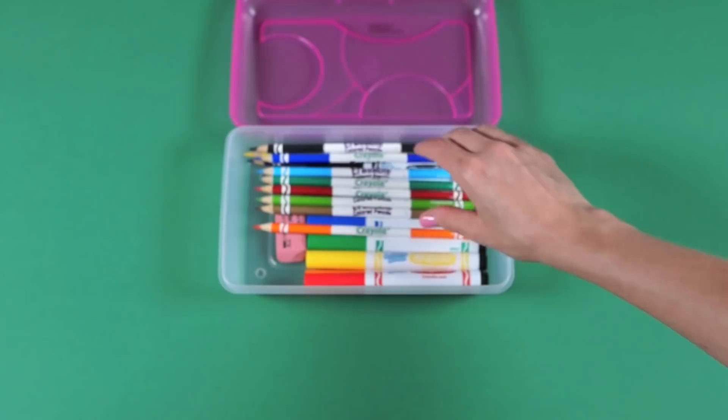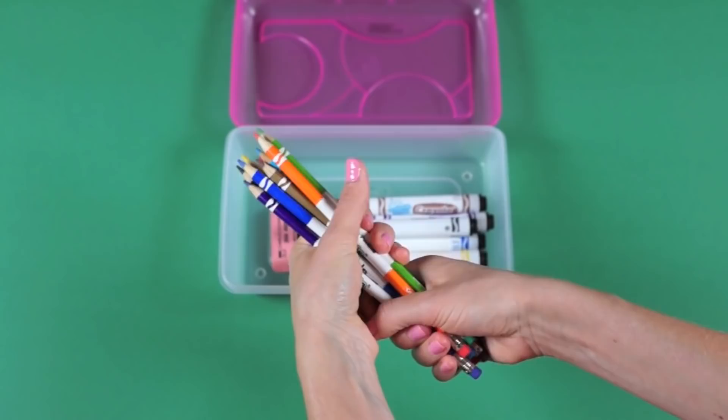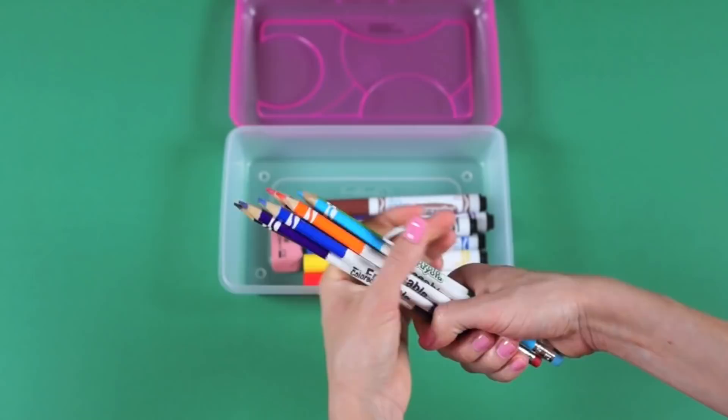Colored pencils — I took them out of the box because the box is kind of bulky, unlike the crayon box. There are only 12, so I just put them directly in the pencil case. These ones are erasable, which is nice, though I haven't tested how well they erase.